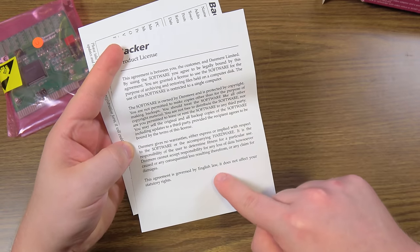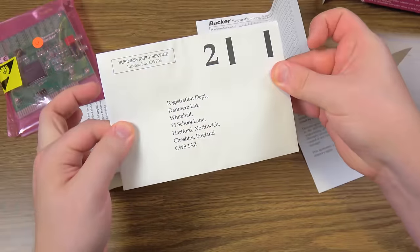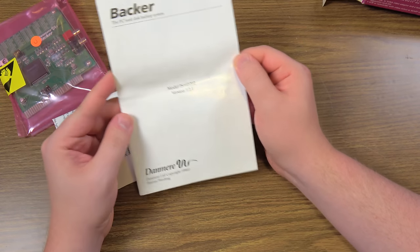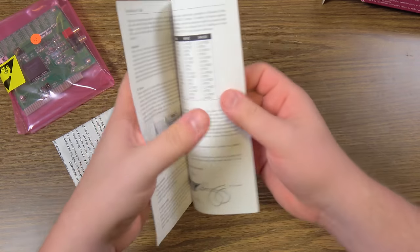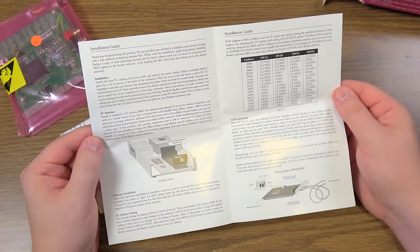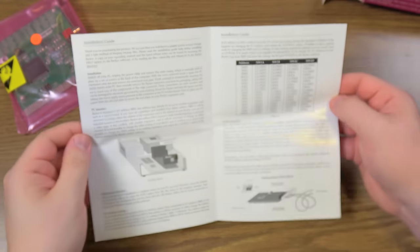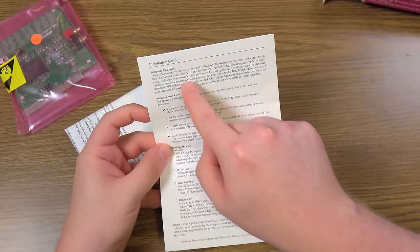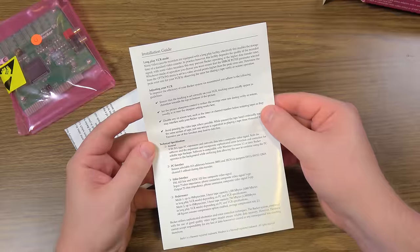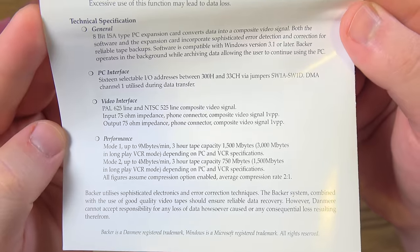There's a product license — this agreement is governed by English law and does not affect your statutory rights. I got a registration form here, envelope you have to stamp — Cheshire, England. Apparently this is version 1.21, either of the unit or the manual. It's pretty much just plug it in and install the software, it appears, although that I/O address guide is rather intimidating. There's also info on long play — it says it doubles your storage capacity but in practice this facility degrades the quality of the recorded signal, which makes sense. There's also information on video interfaces, impedance, and performance.